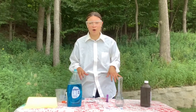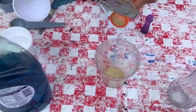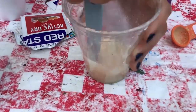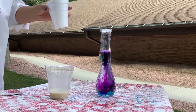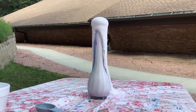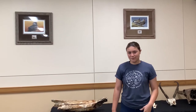Now that that experiment worked so well, we're going to mess with the measurements. Speaking of elephant toothpaste, let's talk about elephants.